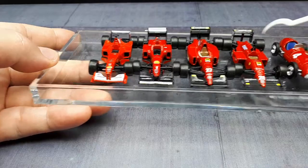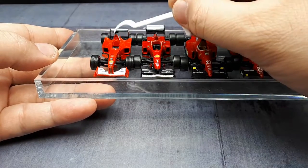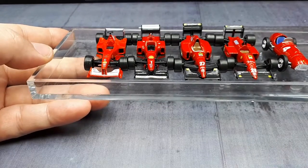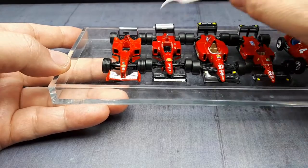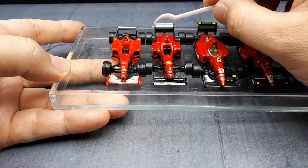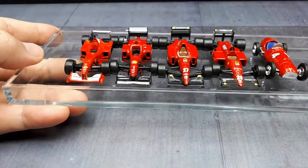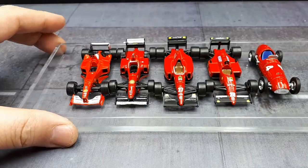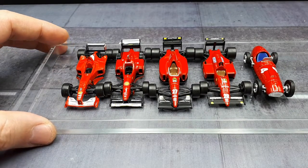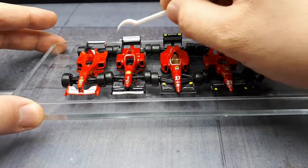The older cars don't have TV pods, whereas these modern cars have little things on top holding television cameras. What I don't understand is this silver nub on the back of the rear wing — maybe that's a rear-facing camera. I'm not an F1 die-hard fan; I'm just using this hobby to learn about F1. If you know better, please leave a comment.